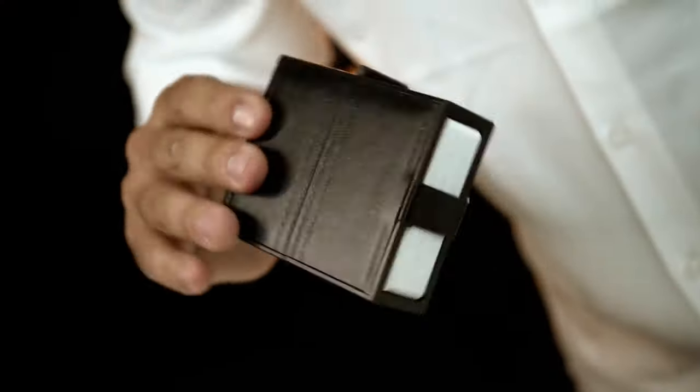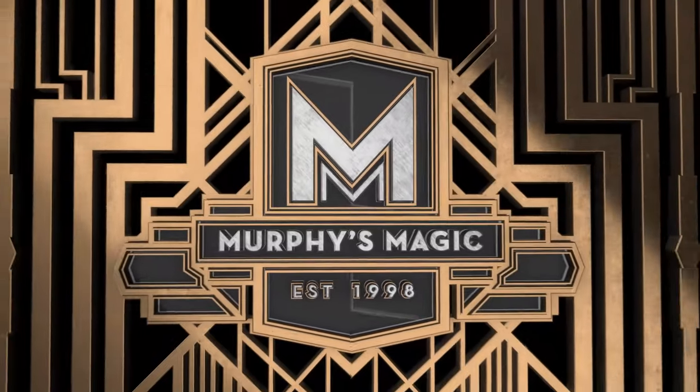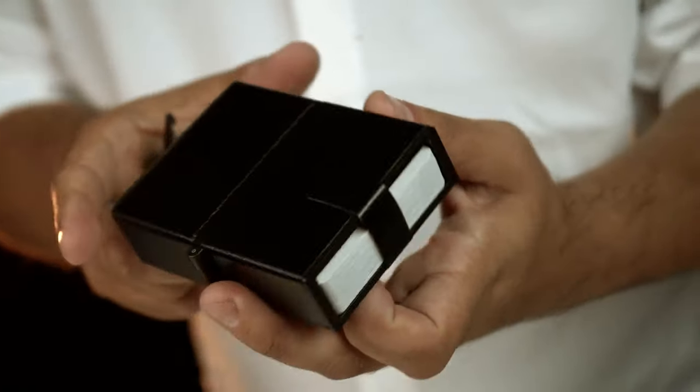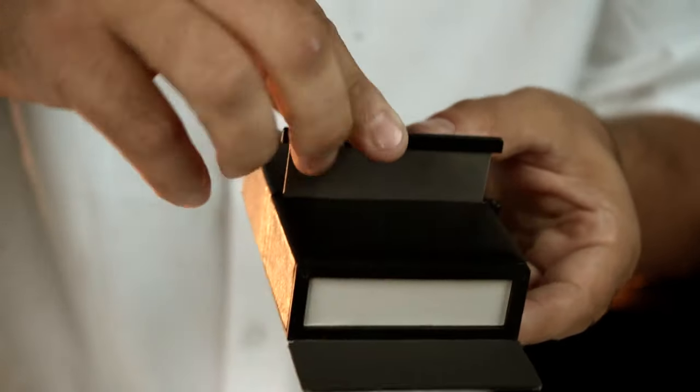Welcome to DemiDeck. After 17 years of perfecting the design, award-winning magician Angelo Carbone is finally ready to open the curtains and reveal his latest masterwork.